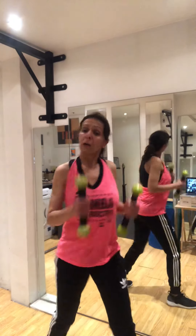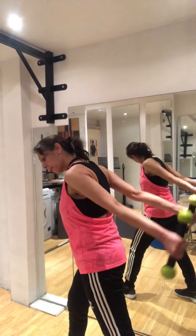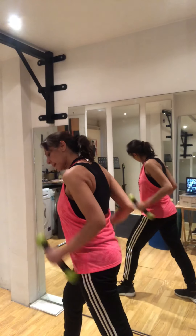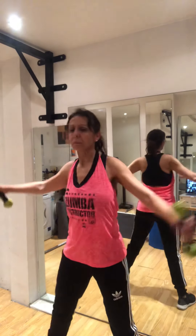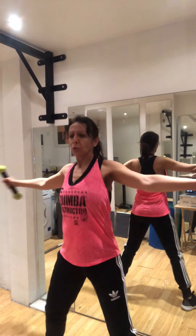Back — tricep, to the back. Other side. Down and up. Squeeze the leg down, squeeze.